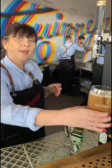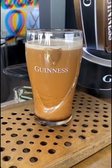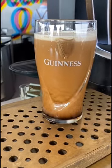Then when that's done, you're going to set the glass down on the counter and let it settle. You can see that everything's settling in there right now for about one to three minutes. Then once the beer is entirely settled, you can pick it back up and it's ready for the second pour.